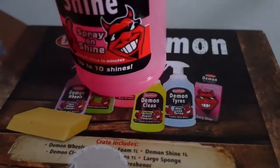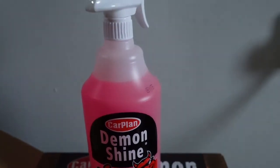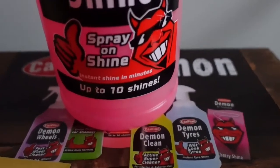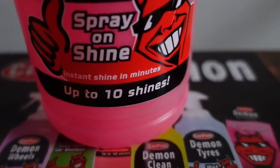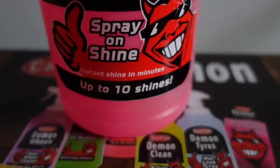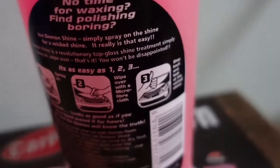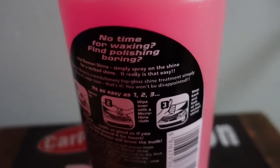First up we have the Demon Shine Spray On Shine which you can use instantly. It's got instant shine in 10 minutes and it's up to 10 shines. Let's take a look at the back — it's easy, it's steps 1, 2, 3. I look forward to trying this soon.